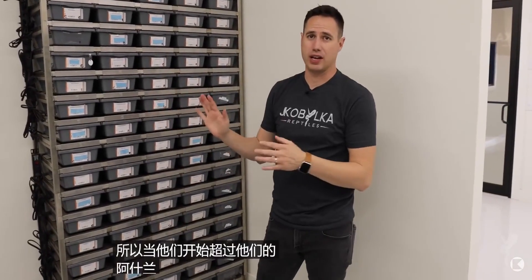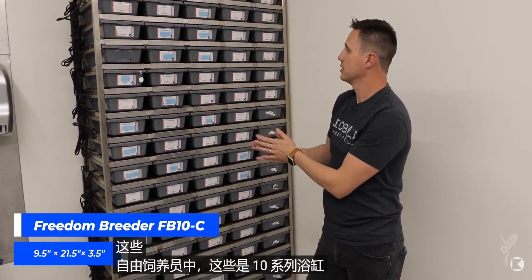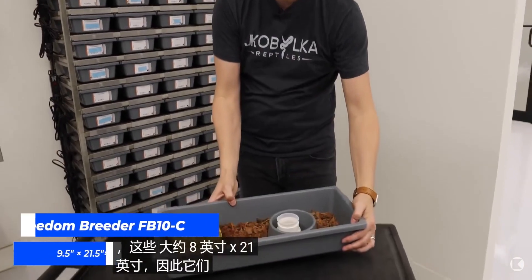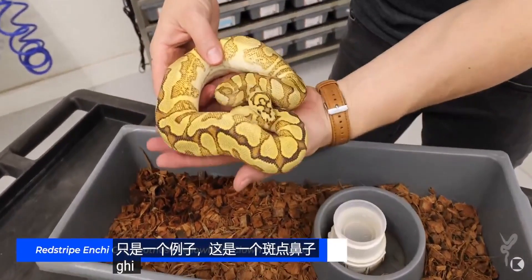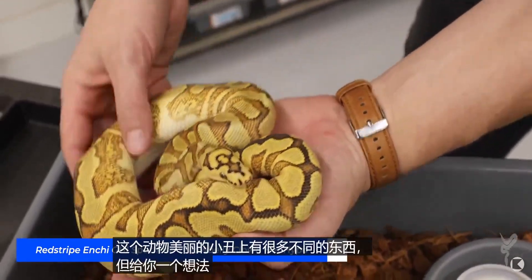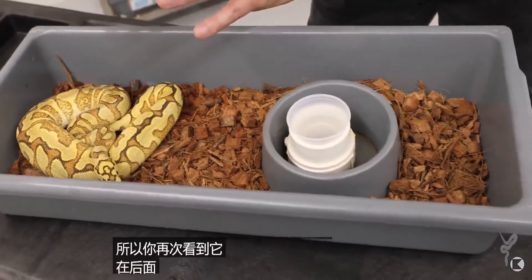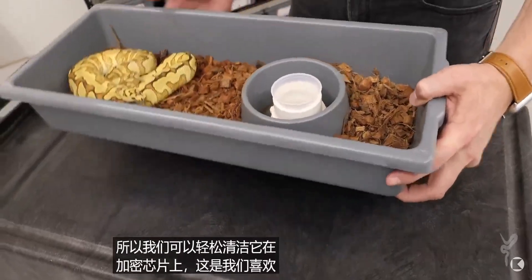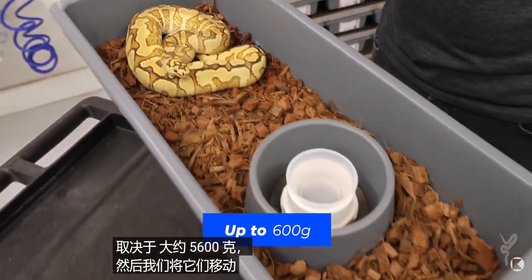When they start to outgrow their hatchling tubs, we move them into Freedom Breeder 10 Series tubs, which are about 8 inches by 21 inches — significantly larger. Here's an example: a Spotnose GHI Enchi Yellowbelly beautiful clown. It has a hide area in the back, water in the front for easy cleaning, and sits on cryptochip. This is the size tub we like up to about 500 to 600 grams before moving them up to the next size.